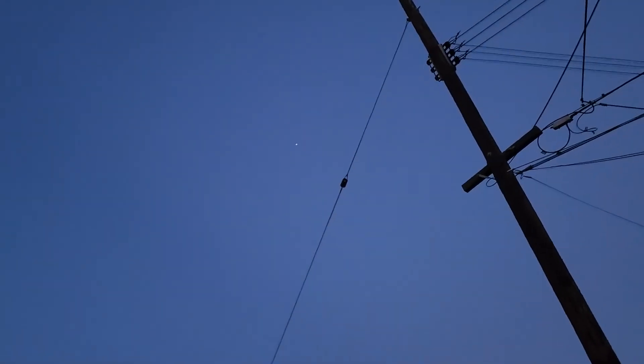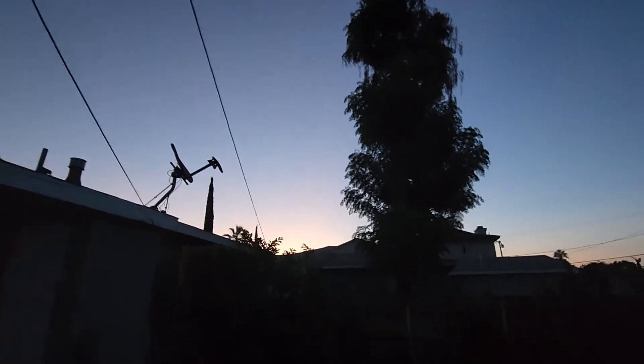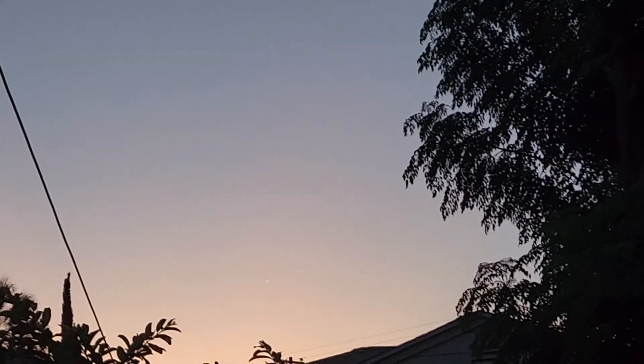We have the Moon right here and you can see the Sun is starting to rise, and we can still see Jupiter — that's pretty cool. Now I have all the data that we needed, so let's process the data and we'll get back to the results.